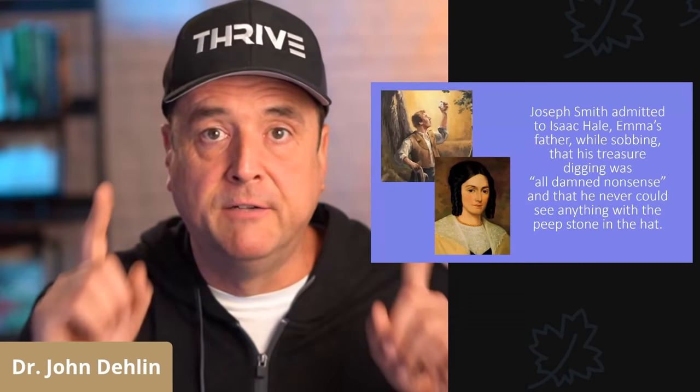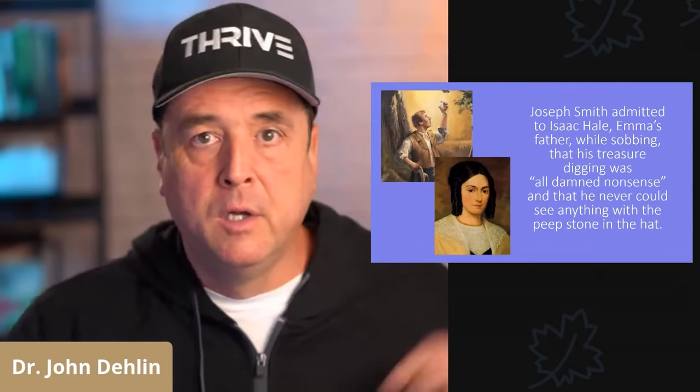Perhaps most stunning of all, Joseph Smith admitted to Isaac Hale, his future father-in-law, while sobbing, that his treasure digging was, quote, 'all damned nonsense.' That's what Joseph said. And that in reality, he could never see anything with his peepstone and his hat. Joseph admitted it.